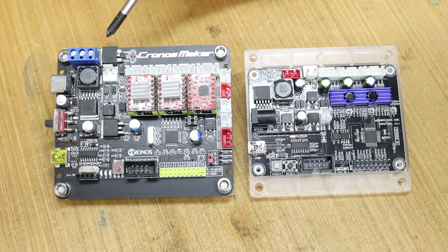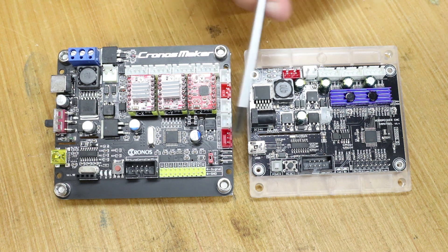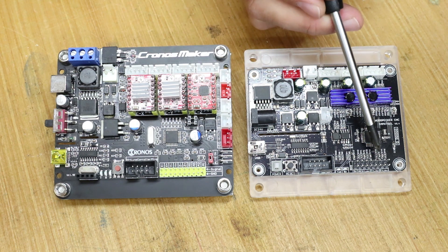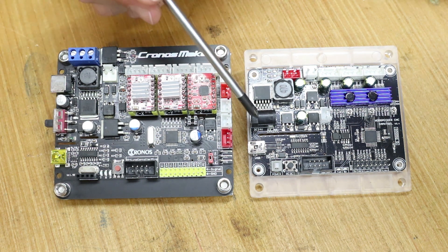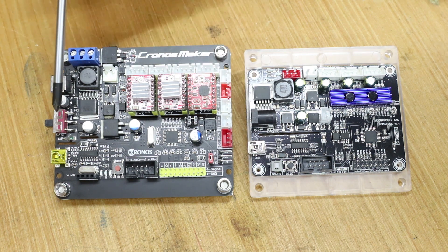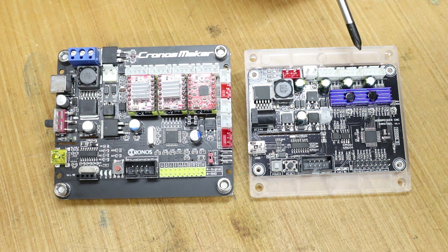On the Kronos Maker you also have an additional power area for running a more powerful spindle. There are a lot of common elements between the two boards such as the ports for the offline controller, connections for limit switches and a Z-probe, and common elements such as USB ports, power ports, on/off switch, and reset buttons. I know I can put this Woodpecker in place because all the ports I use on the Kronos Maker are also on the Woodpecker — and that's probably the most important thing when swapping over between two different boards.